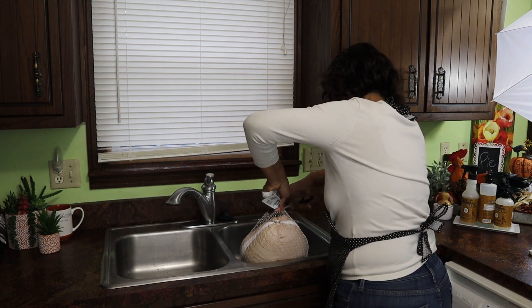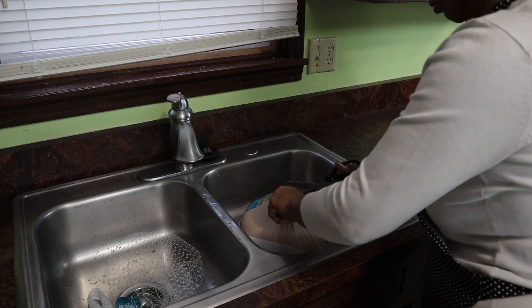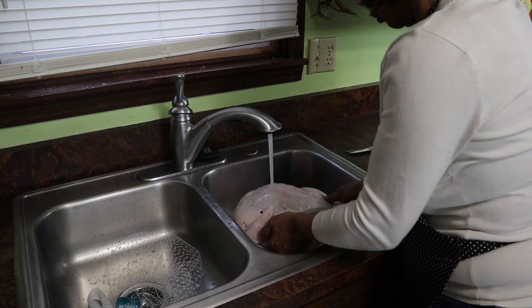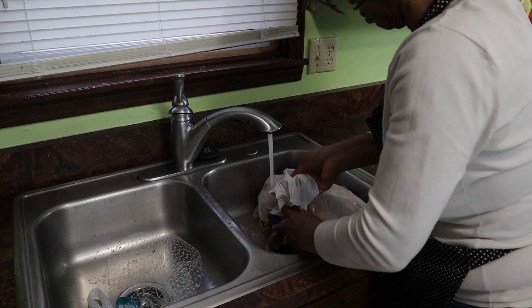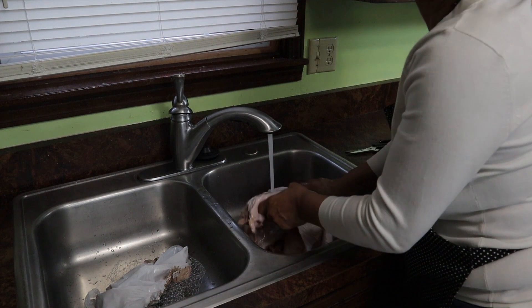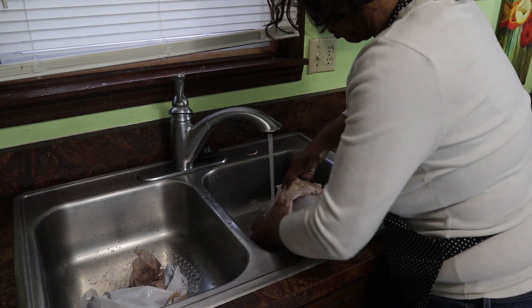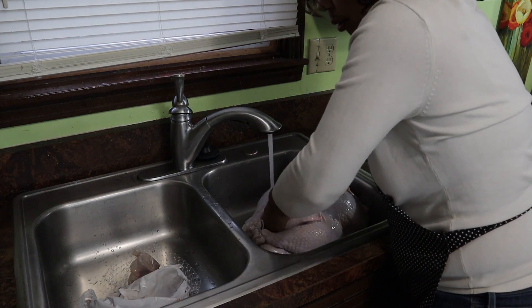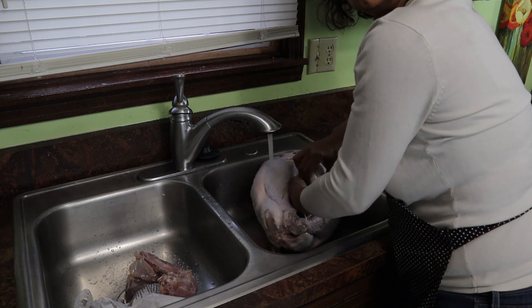Now it's time for me to get that turkey ready. I go ahead and get that outer wrapping off of it. Then I'm going to remove the innards from the turkey itself. As I rinse the turkey off - and I know that's controversial, but I do wash my turkey - I make sure that I take the innards out. There are a few goodies in the neck cavity and even more goodies in the body cavity. You want to make sure you take those out before you roast your turkey. I can't tell you how many people tell me they cooked their first turkey and didn't realize those were in there, and went to serve the turkey and found them inside. So be sure and get those out.